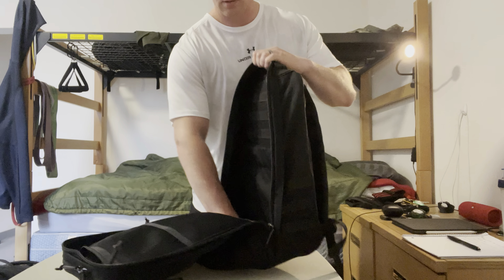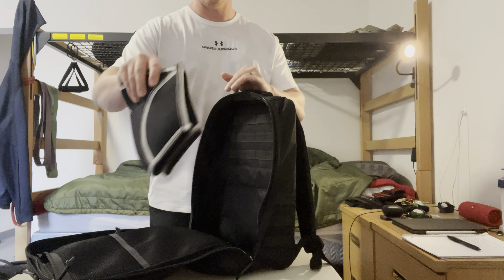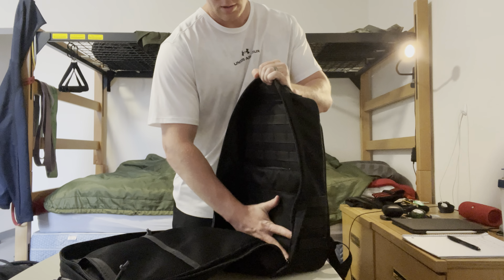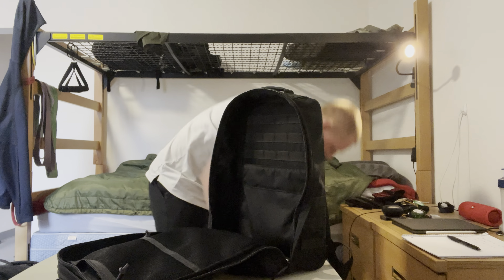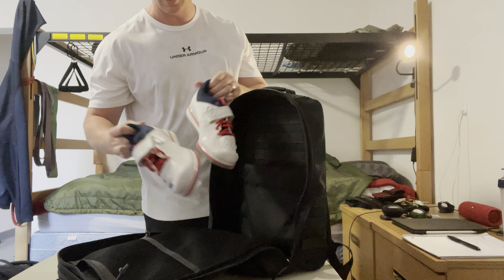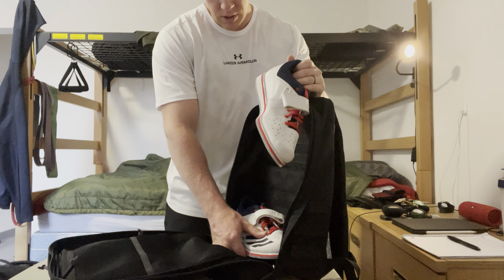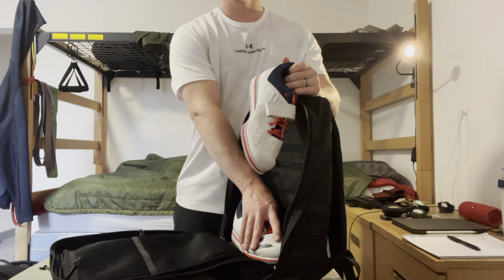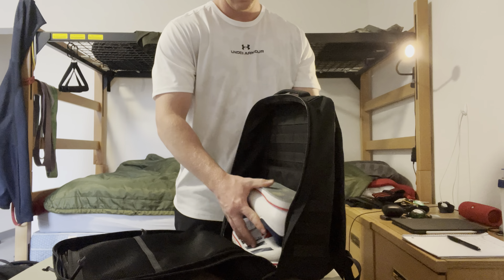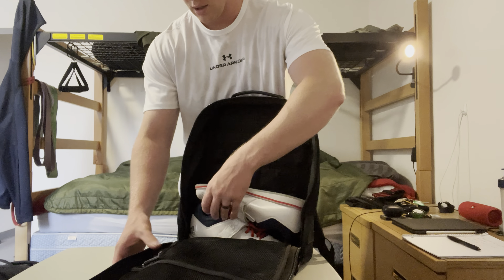We're going to start in the back. First thing we've got is knee sleeves — these are going to sit right back here in this pocket, stay nice and flat. Next we're going to move on to some lifting shoes. I wear a size 10 and a half — the lifting shoe fits in there pretty well. Maybe you could get an 11 or 11 and a half in there, but anything beyond that you'd be pushing it. I like to load them up just like this so we can stack things on top, then zip the bag up a little bit.